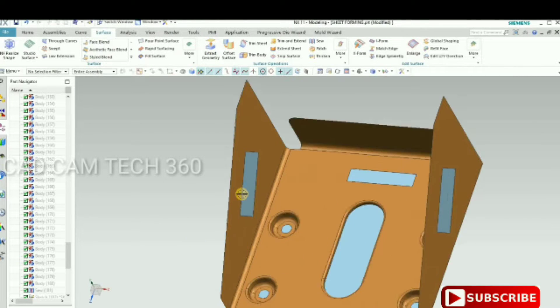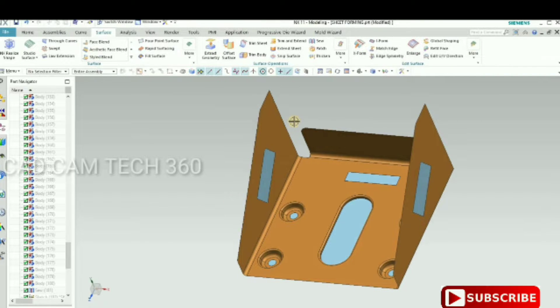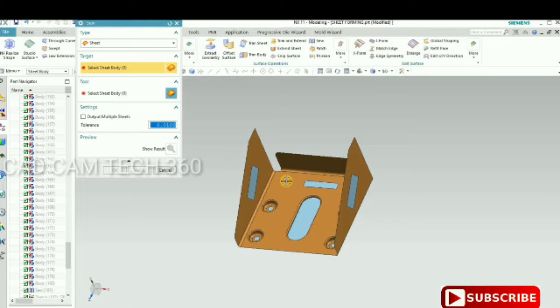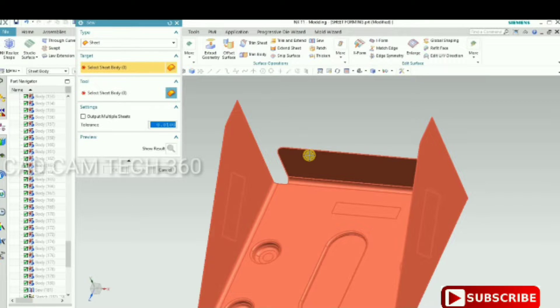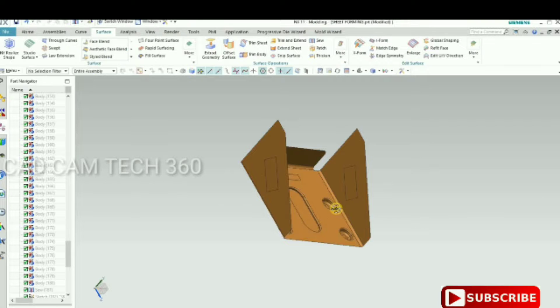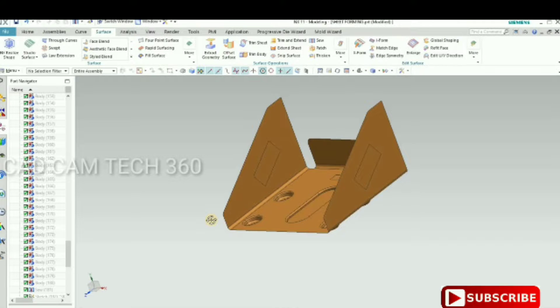Now we have to make a single sheet. For that, go to Save, select a face, then select all and give 0.05, and click OK. It becomes a single sheet — see, there is no multi-fill sheet; it has become a single sheet.